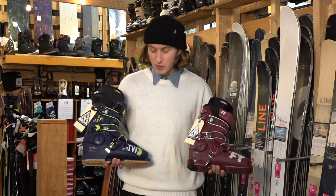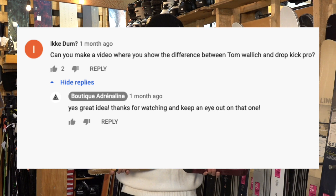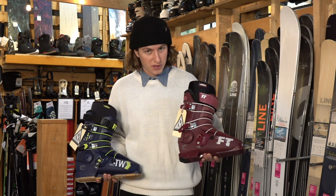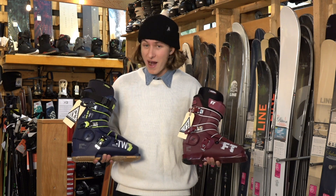Hey guys, it's Phil Gaucher here at Boutique Adrenaline. Today I'm gonna answer the question: what's the difference between the Tom Wallace Pro and the Dropkick Pro? They're both at the same price but there's some different specs, and we're gonna look at them right now.